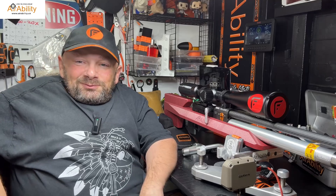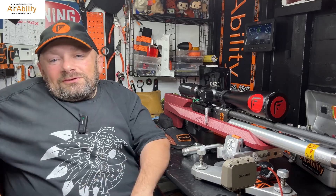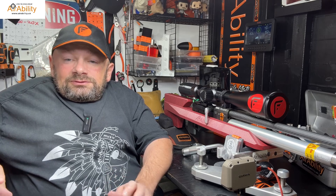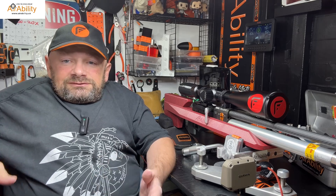Hi guys and welcome to Aerability, your irregular dose of lead therapy. There are going to be some links in the description that will give you more information about this video.